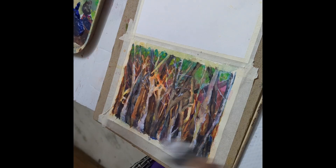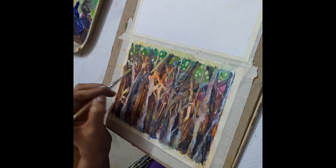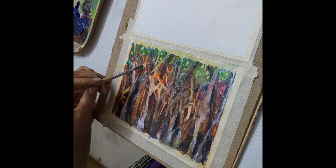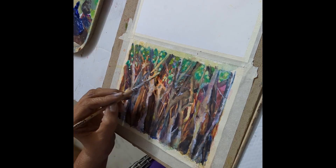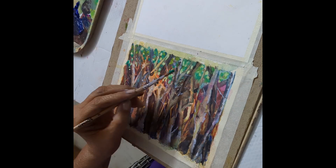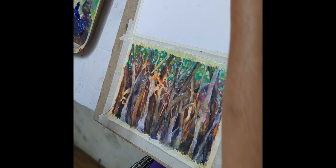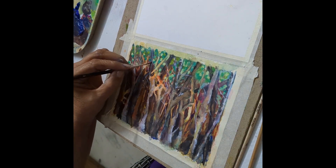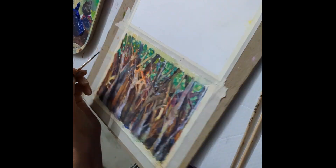Right on top around the trees I used sap green, crimson, and burnt umber. Then when I went further down I used ultramarine plus burnt sienna to create a very dark hue around the trees, because the forest at the base is always very dark and the light filters through the branches on top, so we have lighter shades on top.